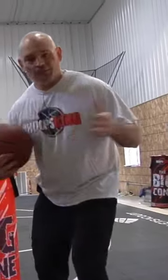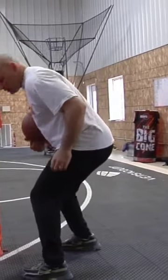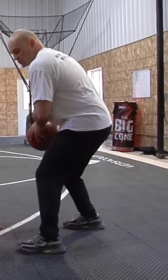This is a bonus tip because I'm cutting all the BS out of this one. A lot of players, when I watch them and coach them, they will start their drives and they may be playing off the dribble.